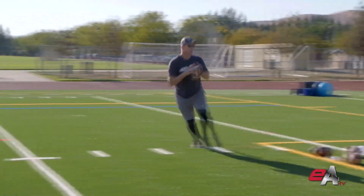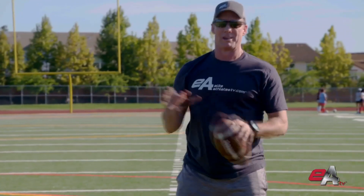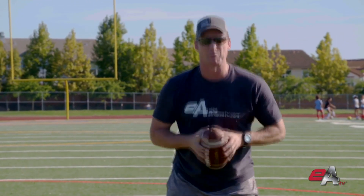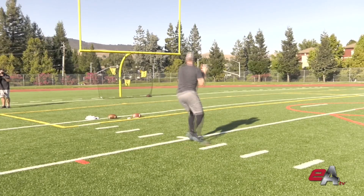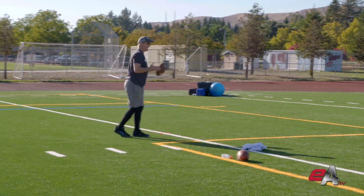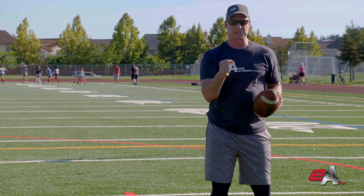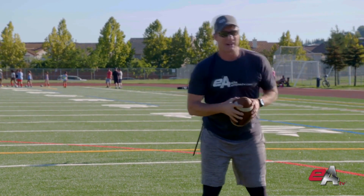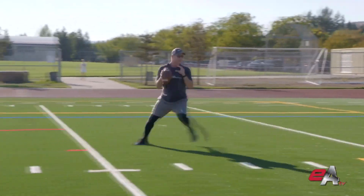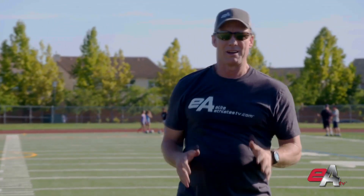I'm throwing the inside curl into zone to target number three. Set, hut! Now I'm going to throw the inside cross to target number one. Set, hut! And on the money. Now the seam post — to do this, all I have to do is take about three steps out and I've got that angle. This is a timing throw. You're throwing this against a cover four look where the safety jumps, or a cover three look where he gets that inside angle. Set, hut! And on the money — three more routes we can throw, then we move to our next spot.